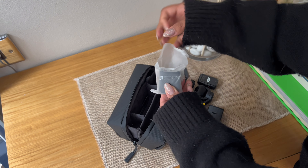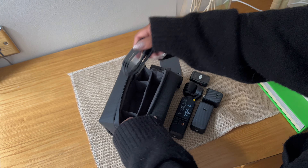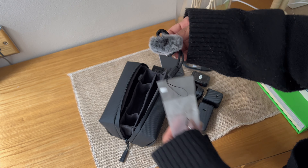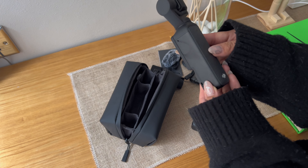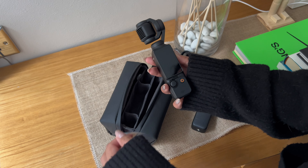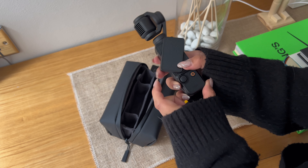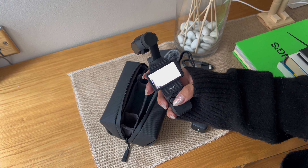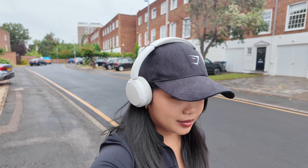These are the actual Osmo Pocket 3 handheld device, a Type-C to Type-C PD cable, an Osmo Pocket 3 protective cover, a wrist strap, a Pocket 3 handle with a one-fourth thread, an Osmo Pocket 3 wide-angle lens, a DJI Mic 2 transmitter in shadow black, the mic windscreen, the mic clip magnet, the Osmo Pocket 3 battery handle, and the mini tripod.